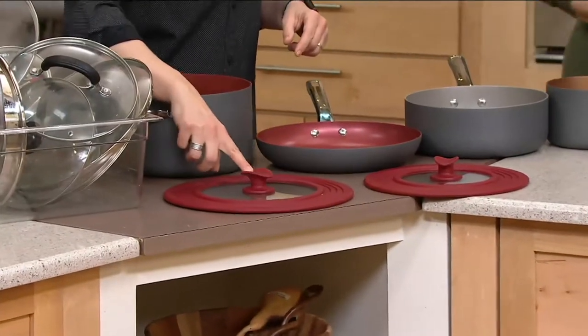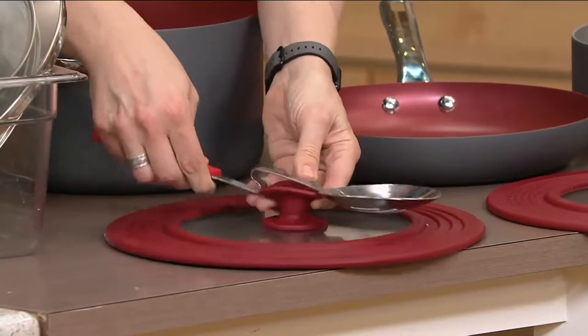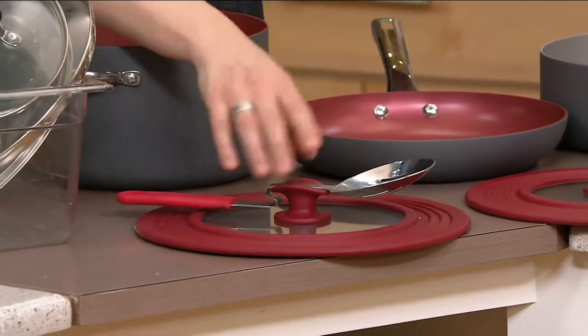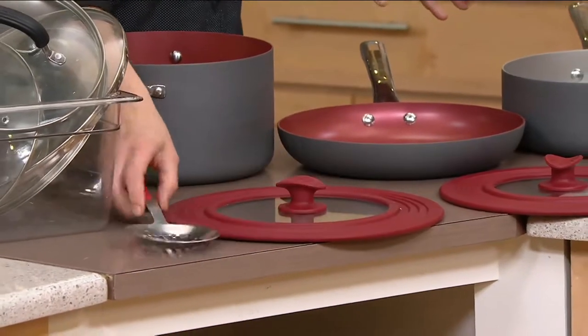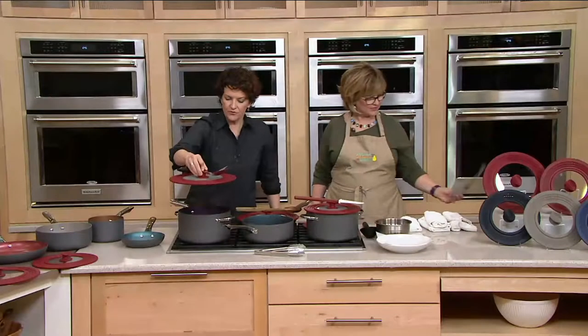Now you don't have to worry about that — those can go in the garage, in the basement. All you need are two lids and you can put them on practically anything. This little knob in the center — you know what that's for? It's a spoon rest! That keeps your spoon elevated off the counter.